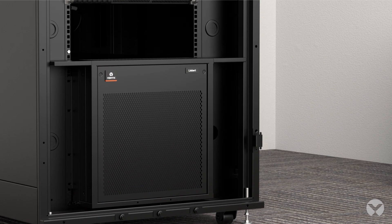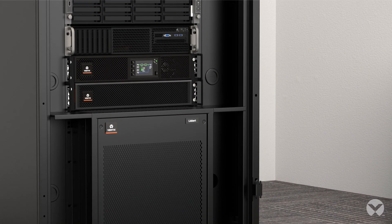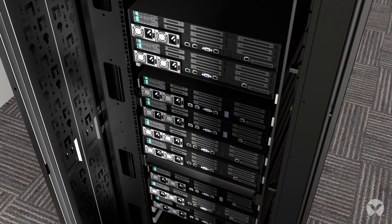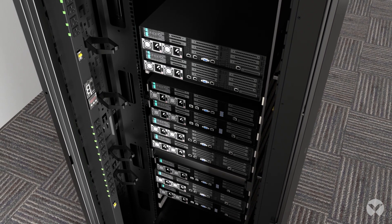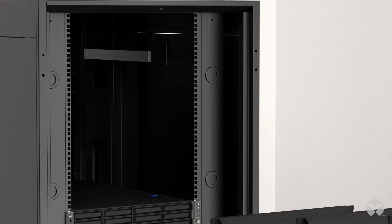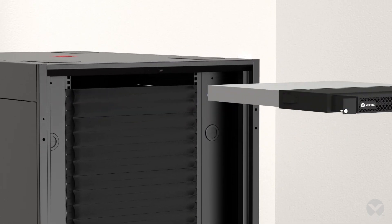Just add optional battery cabinets and UPS to the enclosed rack. And customize your choice of accessories: cable management accessories, second RPDU, sliding shelves, blanking panels, and airflow managers.